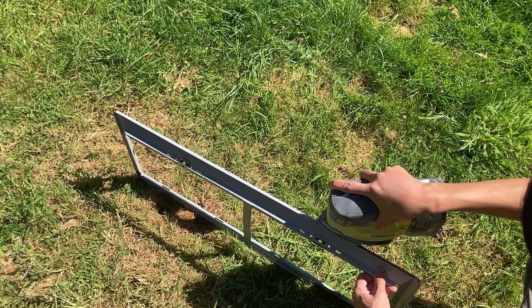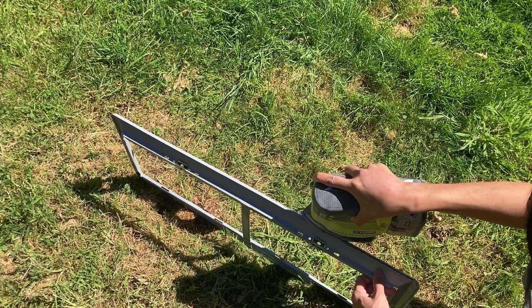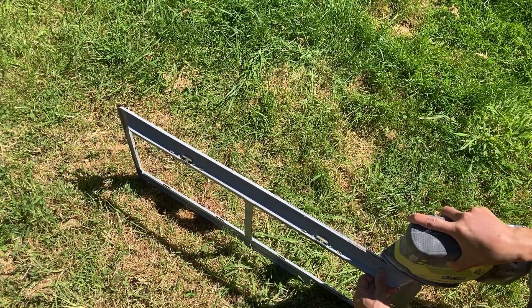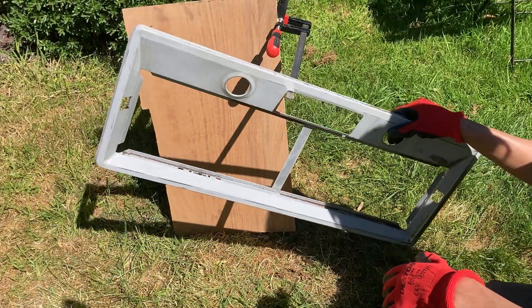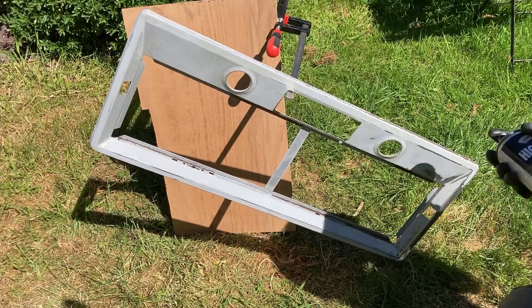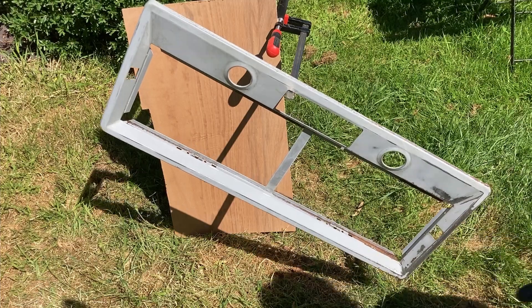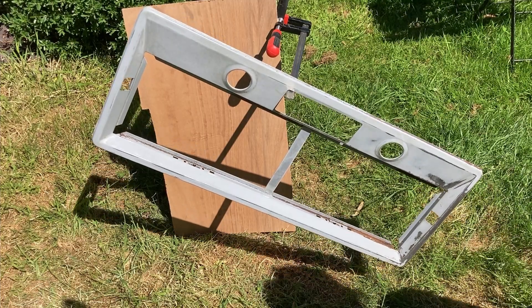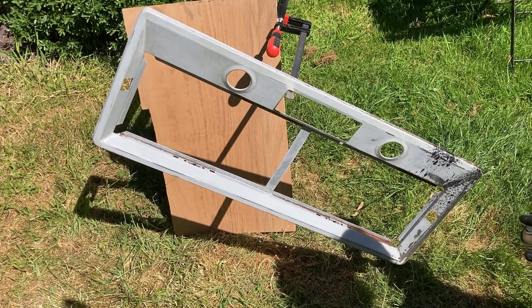I didn't remove everything — I just sanded the flaking parts, and that will be enough. Then I hung the panel to spray paint. I used heat-resistant paint here because I had it at home, and also during cooking it might become really hot, so heat-resistant paint might be a good idea.